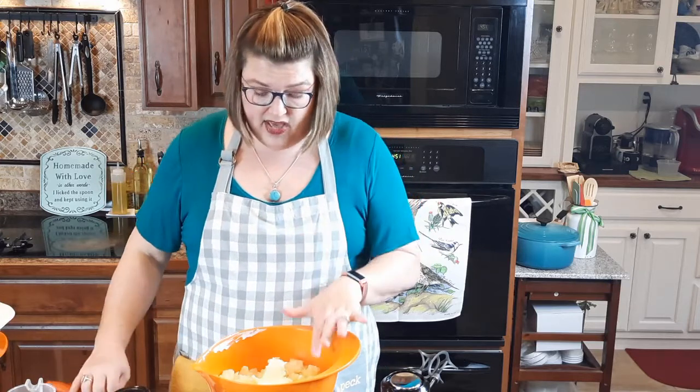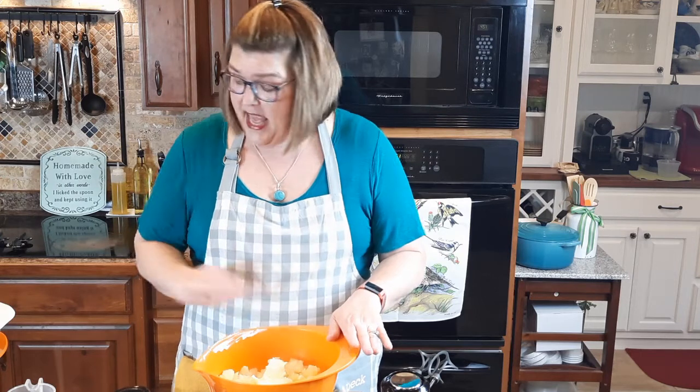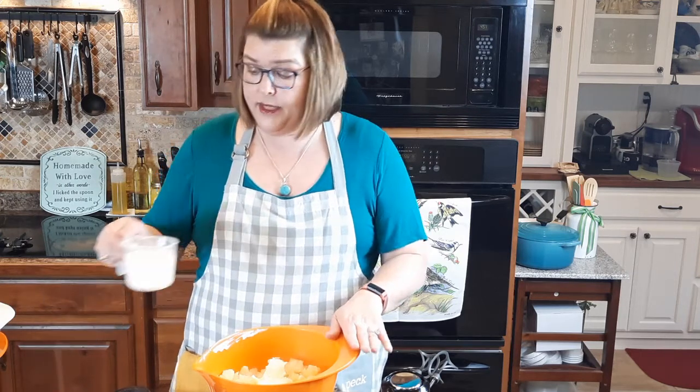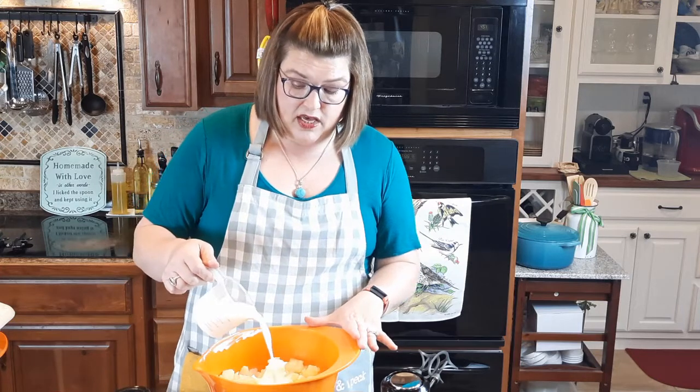So we've got the potatoes and the cream cheese, and now I'm going to add a little bit of milk. This is just 2% milk. If you want them to be over-the-top unctuous, lovely yumminess, you could use half-and-half or cream — it's up to you. But I'm going to go in with about half a cup.